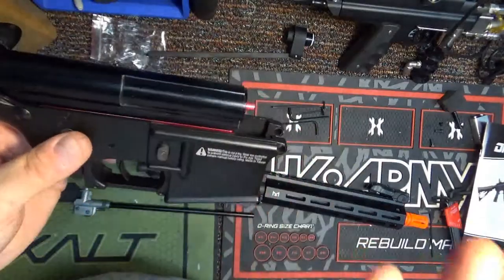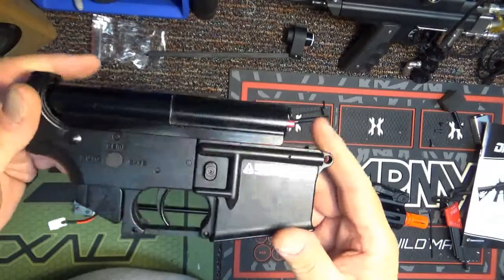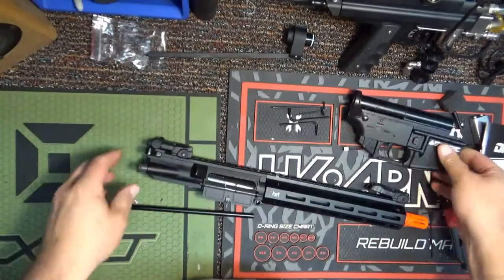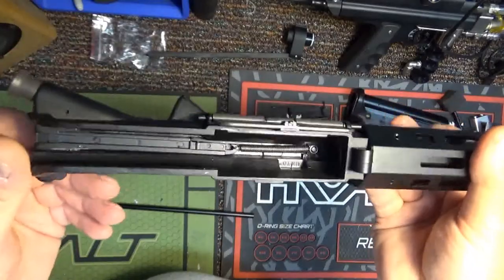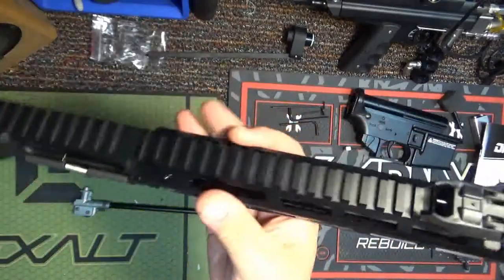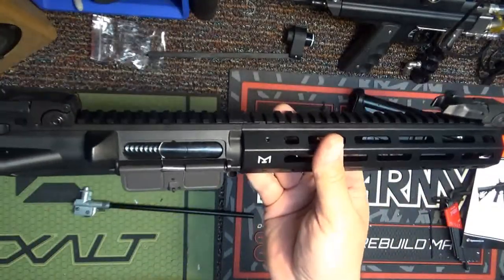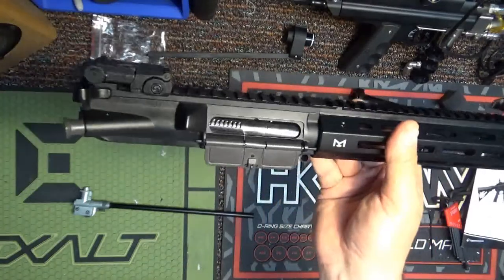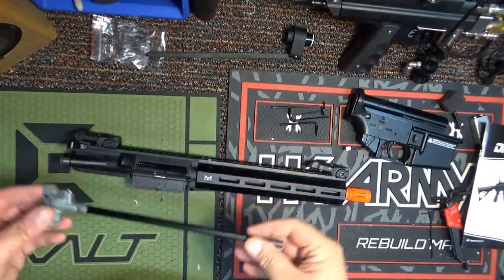It uses a standard hop-up, there aren't any proprietary depth things — it's all standard. So I'm thinking I can take any of my other front ends or upper receivers that I like and slip this on. I could have this one as CQB and then slip on a larger one for a carbine or different configuration. The only thing is if I put a different barrel on, I have to go and adjust the velocity. All in all, that's not bad.